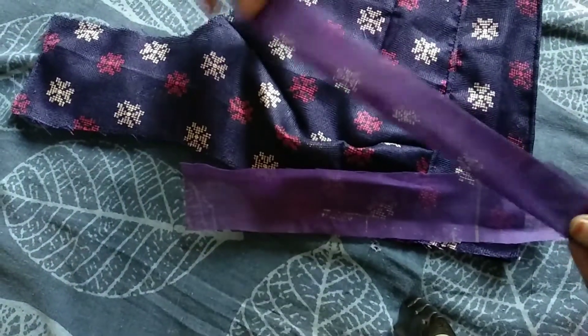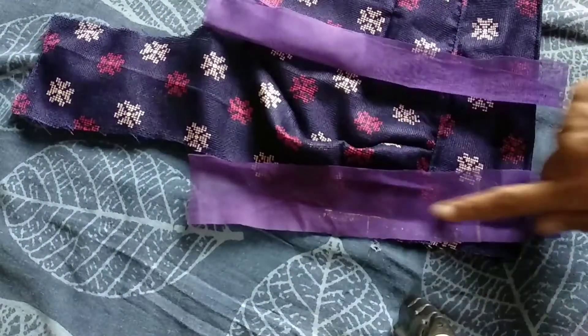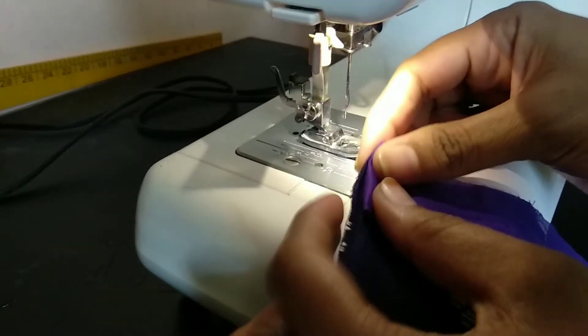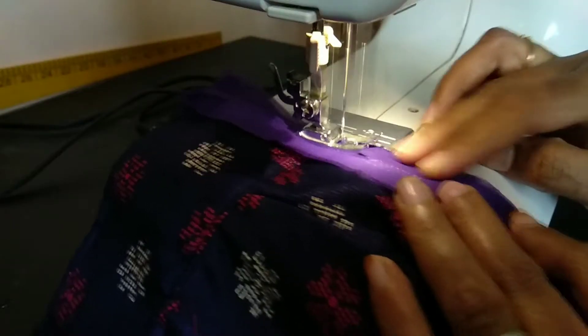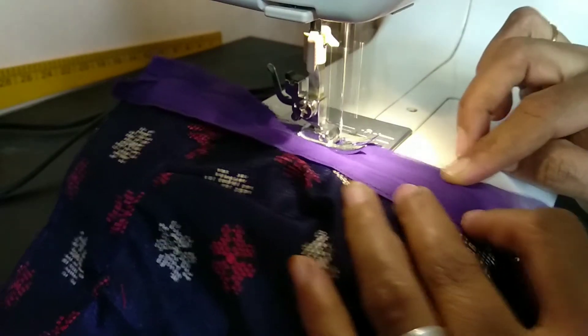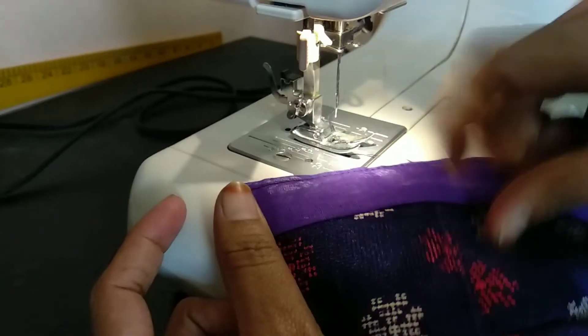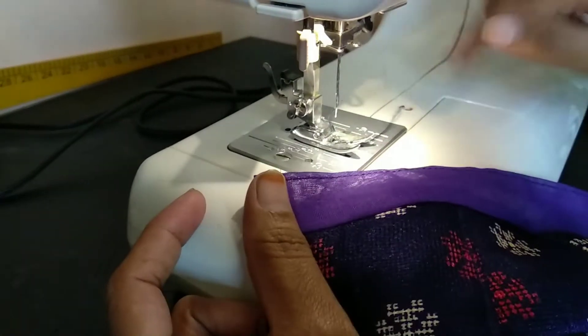First, I'm going to show you how to use the machine. You can use the machine to finish the cloth. Now I'm going to show you how to do a cloth on the machine.